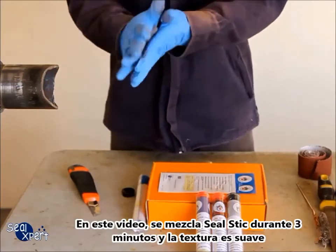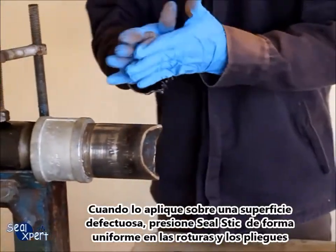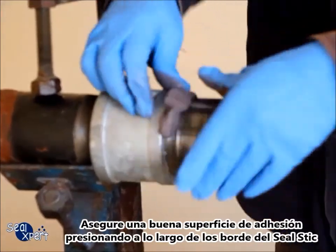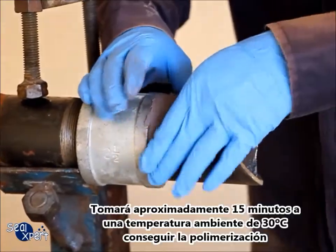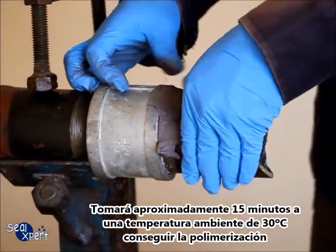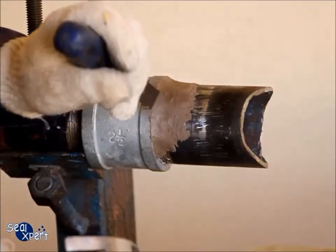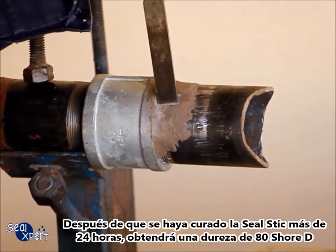In this video, the epoxy stick is mixed for three minutes and the texture is soft. When applied onto surfaces, press the Seal Stick evenly into the cracks and crevices. Ensure good surface adhesion by pressing along the edges of the Seal Stick. It will take approximately 15 minutes at an ambient temperature of 30 degrees Celsius to attain tack-free curing. After the Seal Stick is cured for more than 24 hours, it will attain 80 Shore hardness.